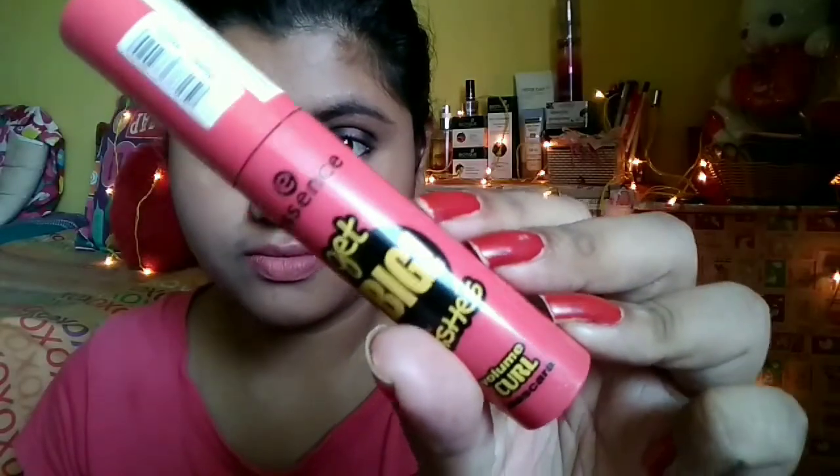For kajal I am using the Zotter Color Kick and applying it on the tight line of my eye. For mascara I am using the Essence Cat Big Lashes and you can see how it adds curl and volume to my eyelashes.